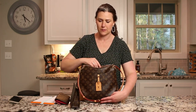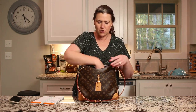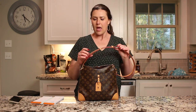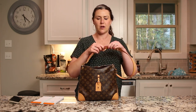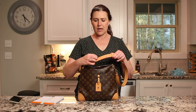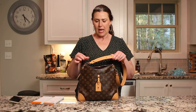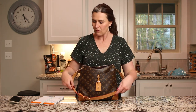One more thing on the strap: right now I have it set for shoulder wear on the shortest hole. The strap is stationary — it's sewn in, so you cannot adjust it up and down. That leaves a lot of extra tail, so what I've done is used one of my girls' clear baby hair ties to hold the tail down.